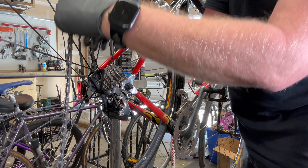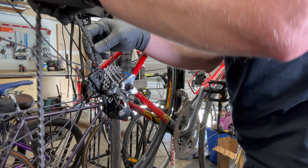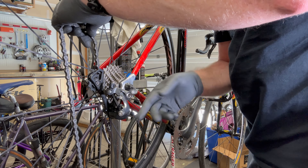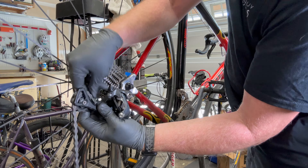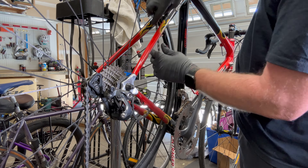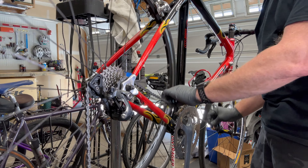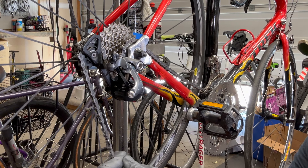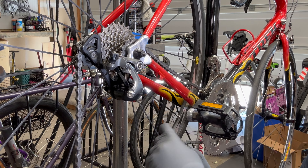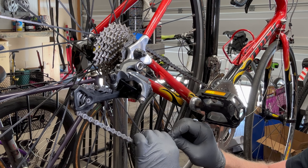Now reinstall the chain. Thread it from the back — from the back down through the derailleur, under and then over the cassette. Once in that position, put the power link or quick link back on.